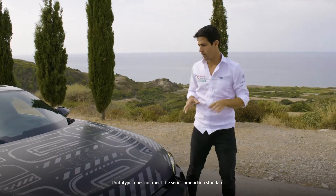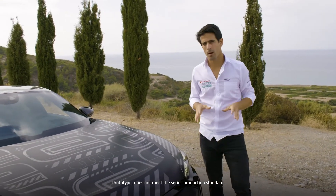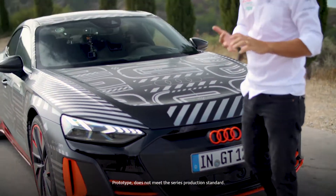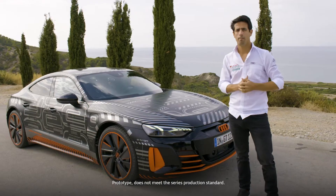I'm deeply impressed by what Audi has done here. This is a real grand turismo car — it has everything you need: speed, stability, comfort. I had an amazing time driving it, and I'm sure you're going to have it too.